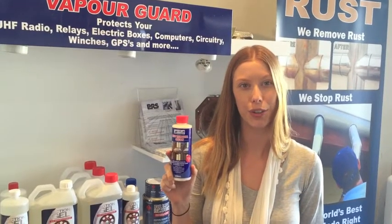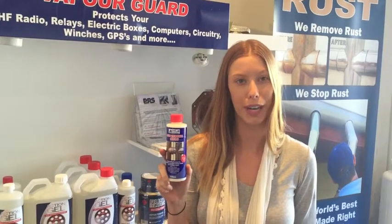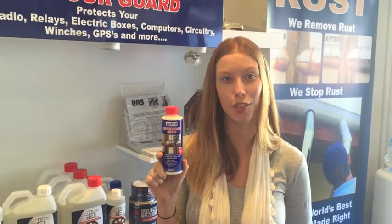Hi, I'm Kelly from Action Corrosion. Thank you for taking interest in our Action Rust Removal Cream. In this instructional video we'll show you how safe and easy it is to remove corrosion using our Action Rust Removal Cream.